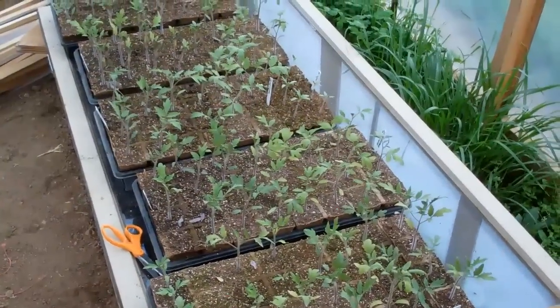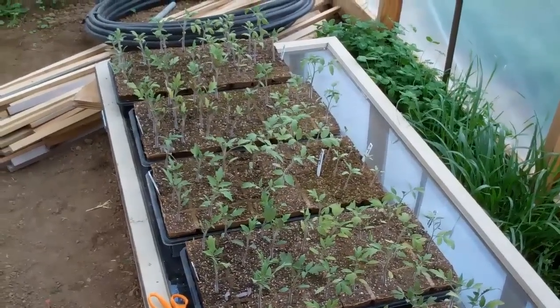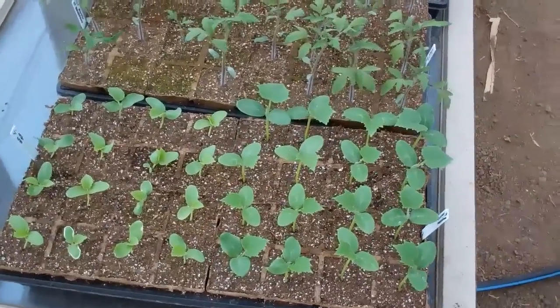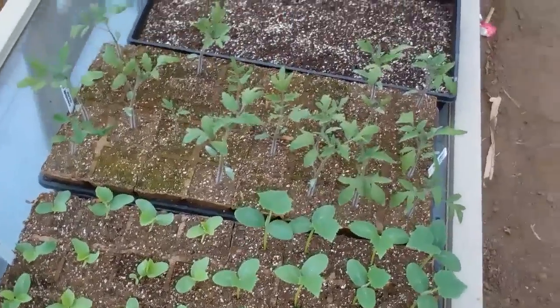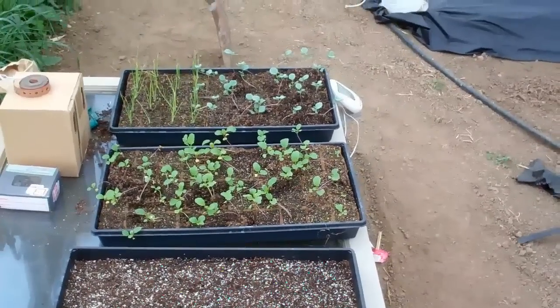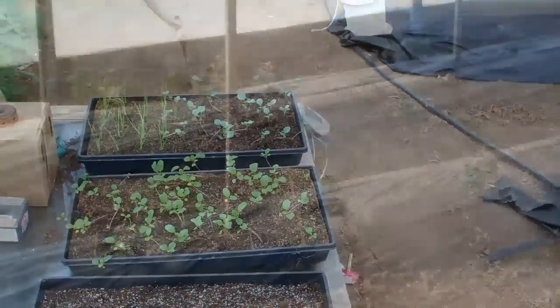The next step will be to put the actual plants in. We've got a few tomato plants waiting to go in, and a few other cucumbers, tomatoes, melons, onions, broccoli rabe, broccoli, and a lot of others still in the germination room.